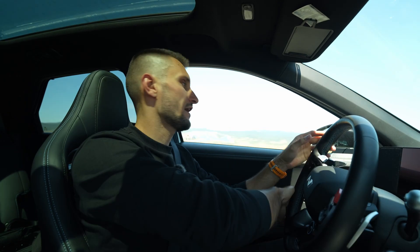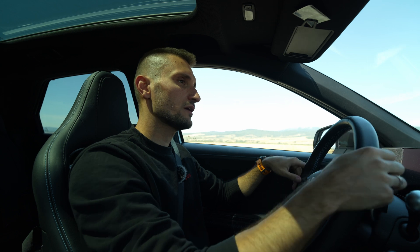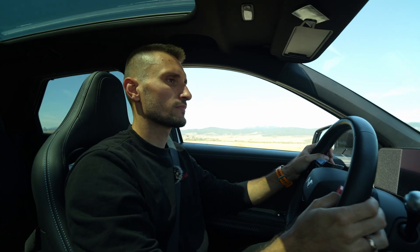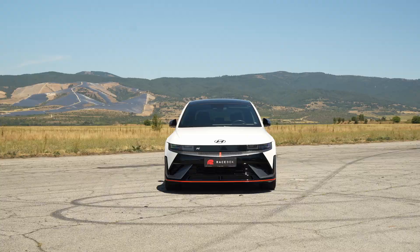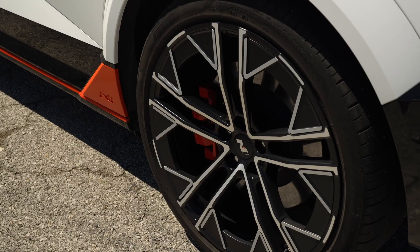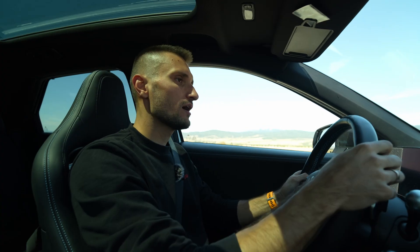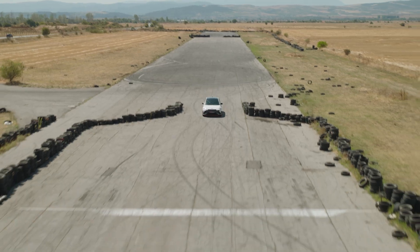We are already inside the IONIQ 5N, and let me tell you something — this is not your usual eco-friendly EV car. As you saw from the outside, it has wider arches, big brakes, aero tweaks. All of them make the car look as aggressive as it drives.